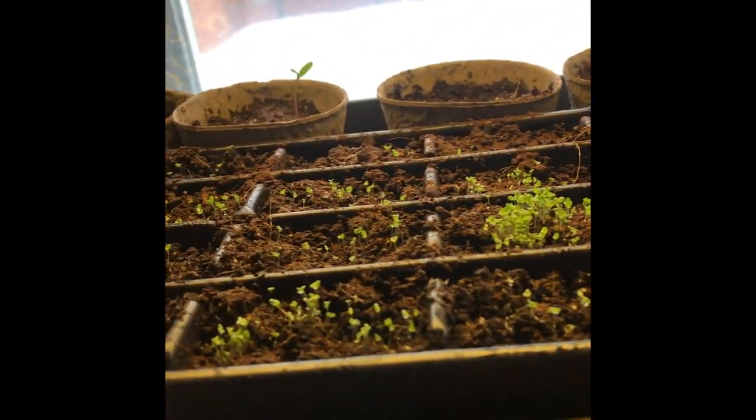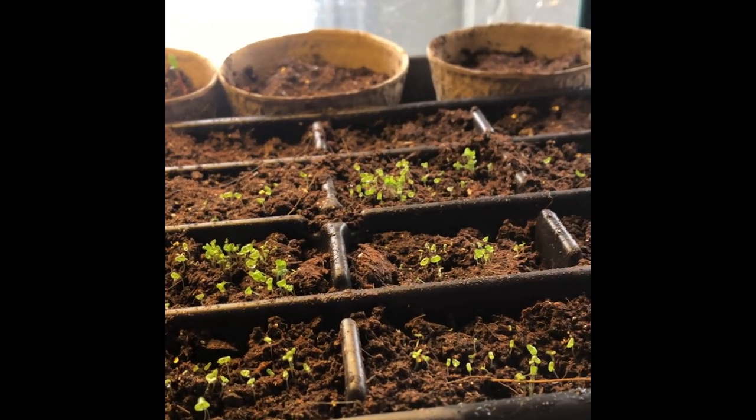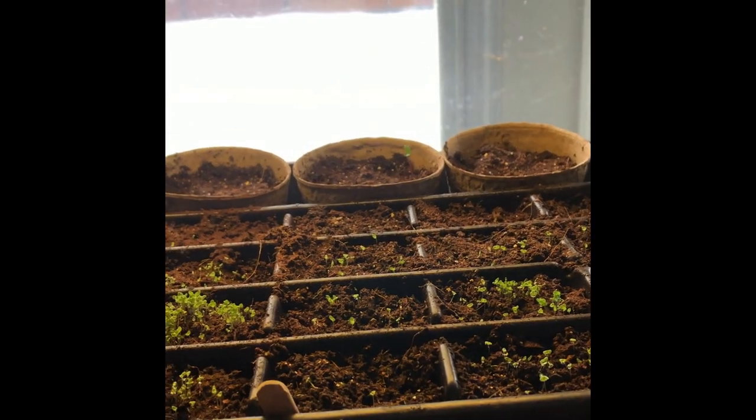These are Lobelia — those are doing fabulous. At the back, those pots are the marigolds and I only have one, two... so yeah, not great. But I'll reseed those tomorrow.